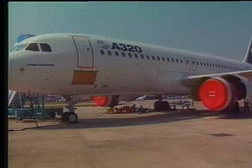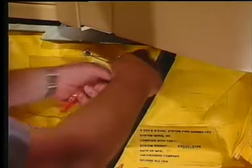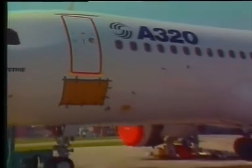If, in case after ditching, one door is not operative, its corresponding slide raft can be disconnected from that door and transported and operated through any other cabin door. The inoperative door must be in the armed position.